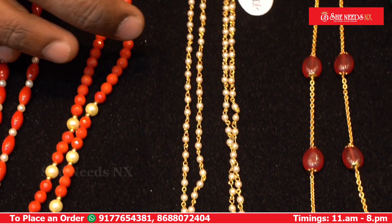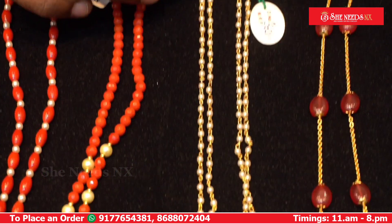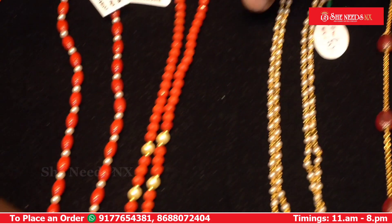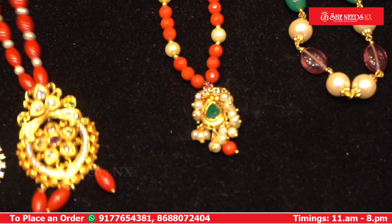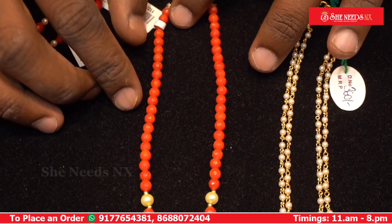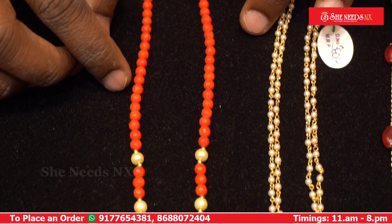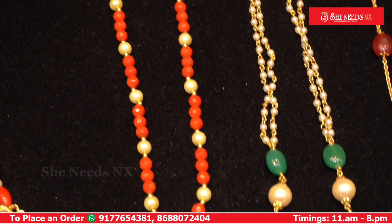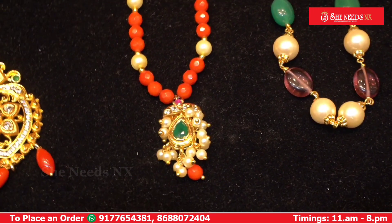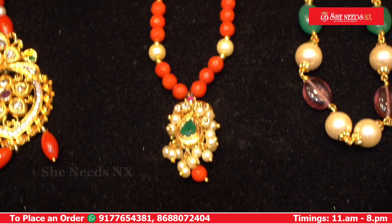This is a side square circle with a red made chain. The cost is 360 rupees. This is a model featuring cutting corals in 4mm size, with all sizes available. This is a cutting corals design with 5mm shell balls.